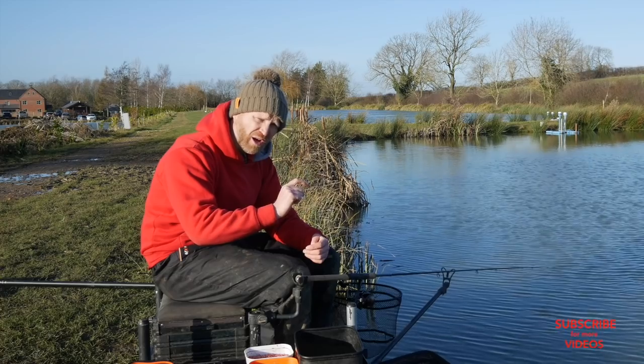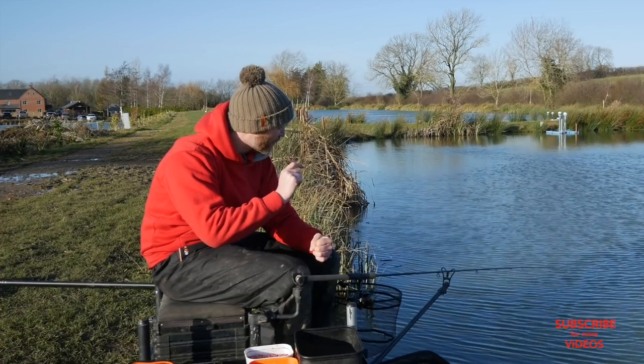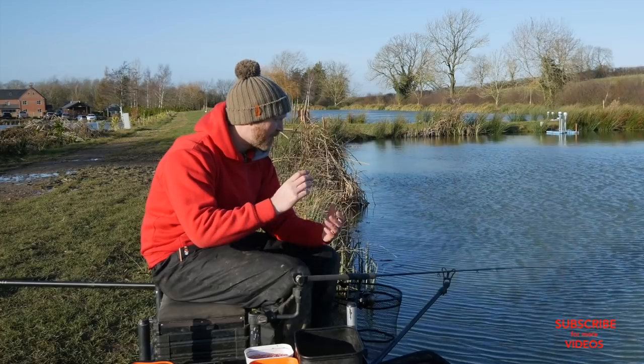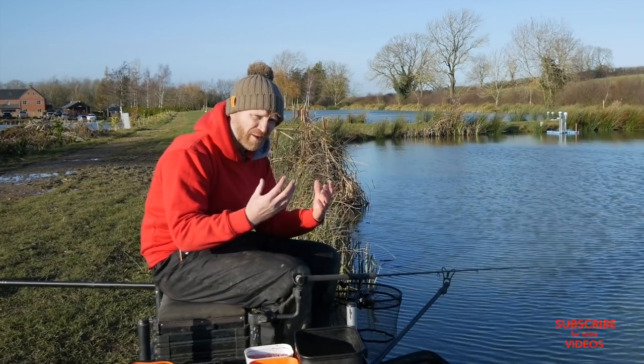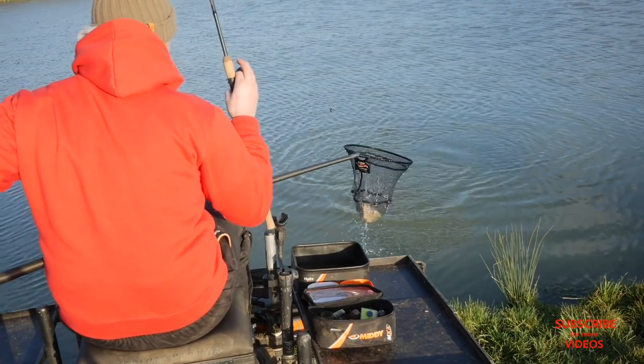That direct attachment is because I want to increase the bolt effect on the fish — I don't want any movement in the rig before the fish feels the feeder. No long link or anything like that. A really compact little feeder with a really compact setup also means the rig isn't going to tangle. You don't want to be sitting there wondering if your rig is tangled, so again it's about keeping things as simple and as effective as possible.